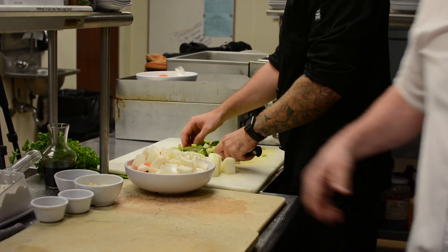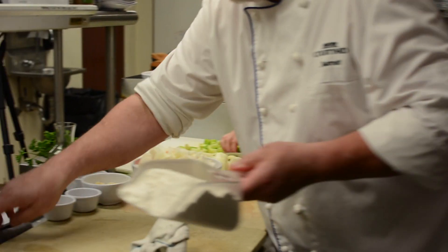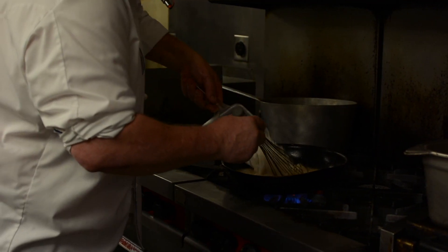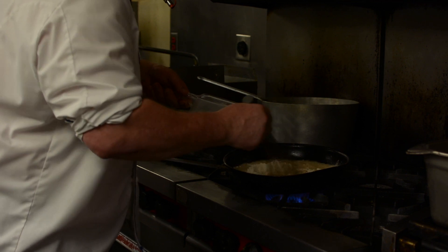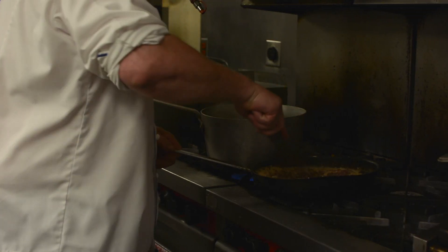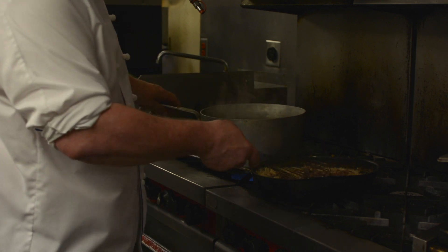I'm going to add some flour to the remaining oil and make the roux very quickly. Now I'm starting to get a little color to it, and we'll use this roux to tighten the beef stock.